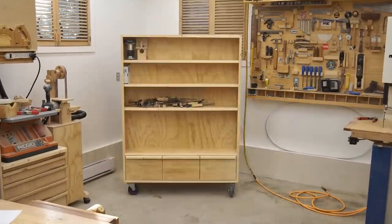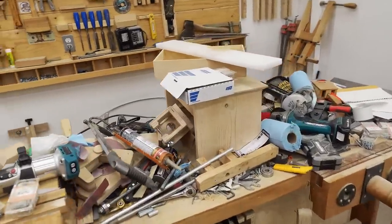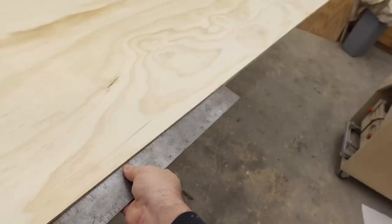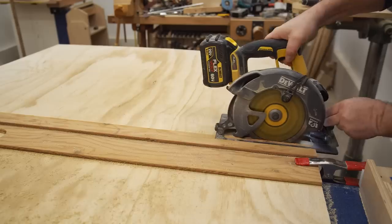One of the bigger problems I have in my shop is that I tend to load up the horizontal surfaces with junk, and the biggest offender is my workbench. It hasn't been clear on the surface for over a year.